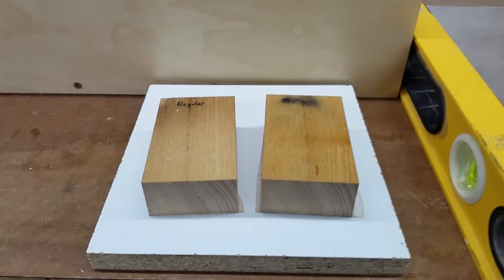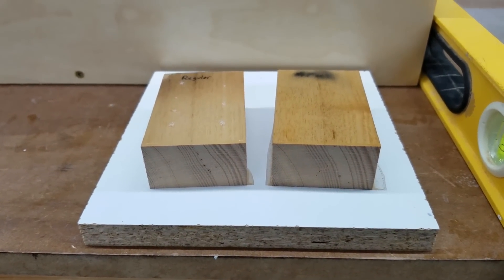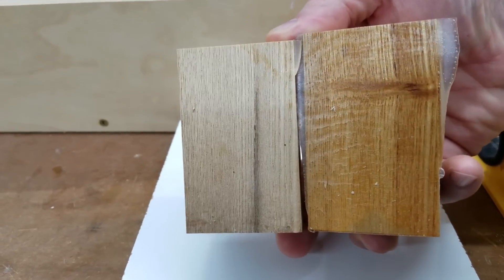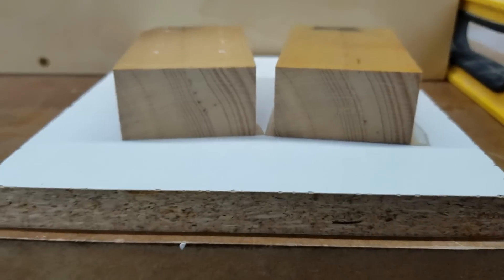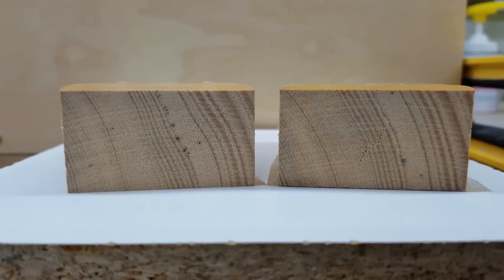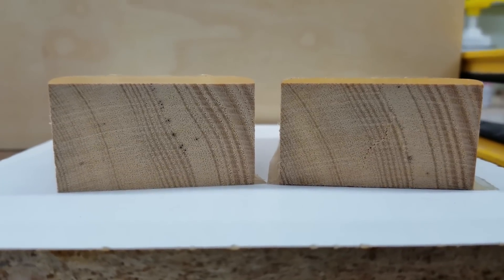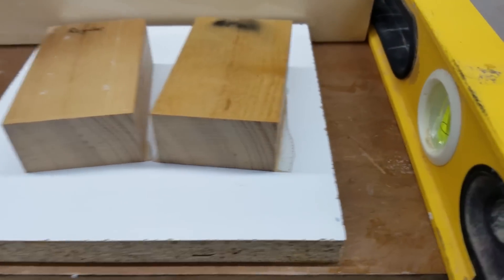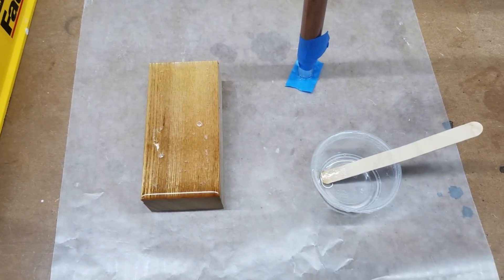I almost forgot to check the film thickness. I thought it was going to be about the same just because the amount of runoff on the bottom from both pieces was approximately the same, but it turns out the thinner epoxy ran underneath the piece of wood — that's where all that extra content went. In fact, the film buildup on the surface is approximately two-thirds on the acetone side compared to the unthinned side, so quite a bit of a difference there. That also reminded me it was a good idea to level my workbench so the next experiment is a little bit more accurate.